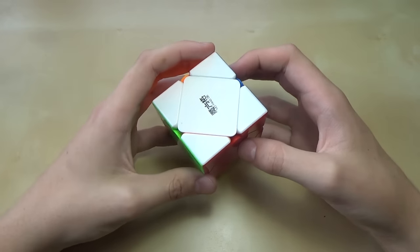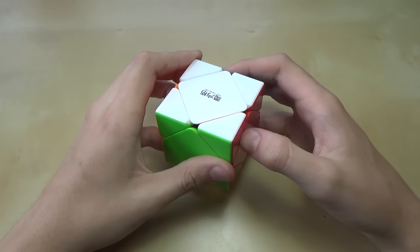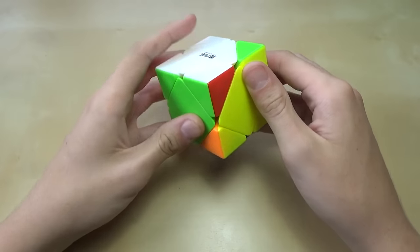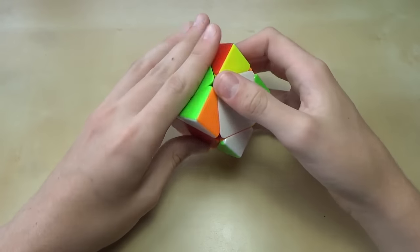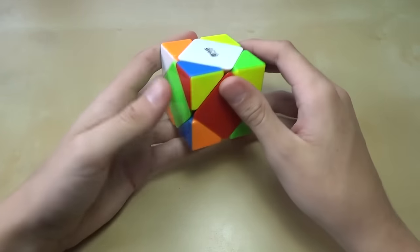I'm not requiring you guys know how to solve a normal 3x3 before you learn this method, but you should have a basic understanding of how pieces move around on this cube. If you don't know that already, you can just mess around with the cube and figure out how pieces move.